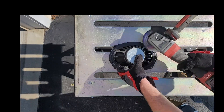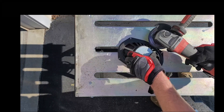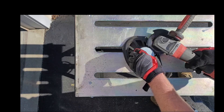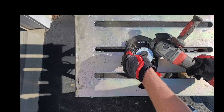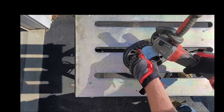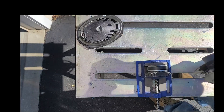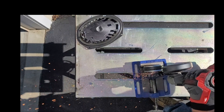All we need from the car speaker is the magnet. So I got the grinder out and I'm cutting it free. Next thing I need to do is clean up the bottom of the magnet so the bearing can sit flush.